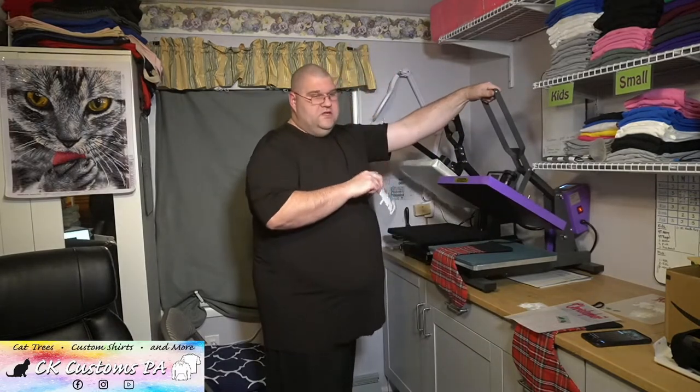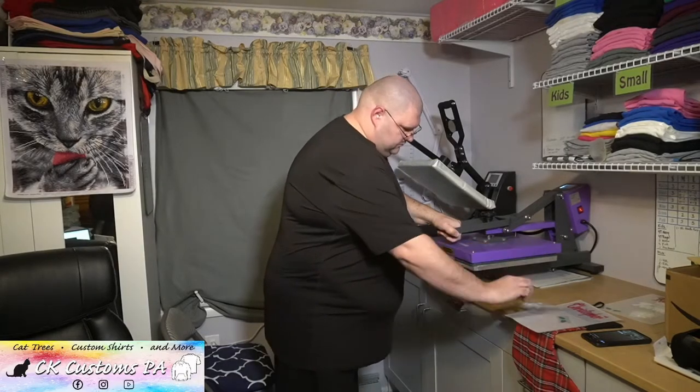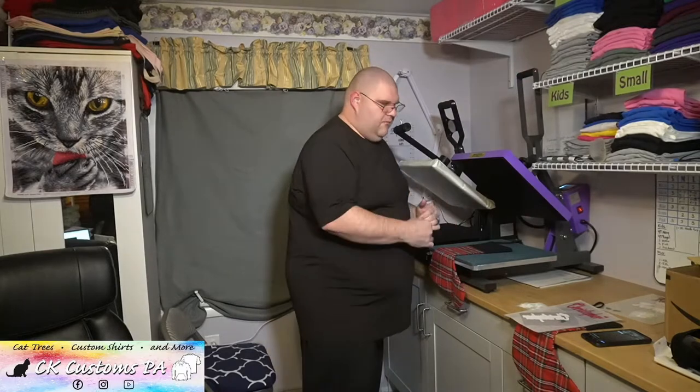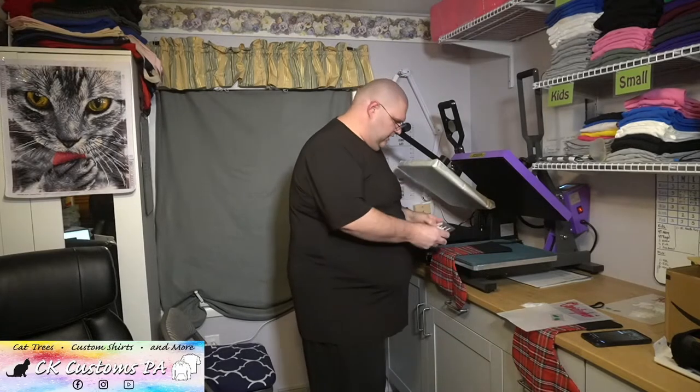I've actually pre-pressed these before I started the live. They have a bit of wrinkles on them, so I basically aired them smooth. I'm going to give it a quick press here just to warm everything back up, so that the lower platen is warm and it's not going to pull any heat away from anything.